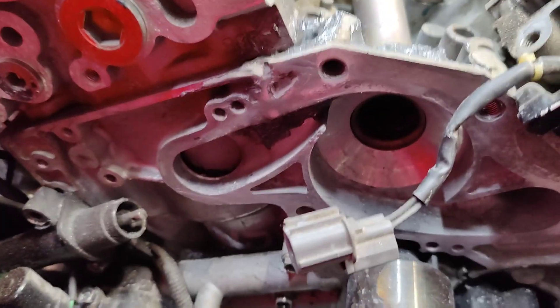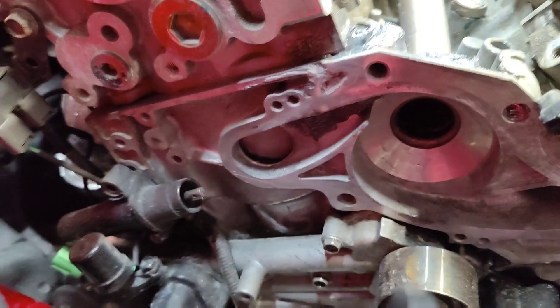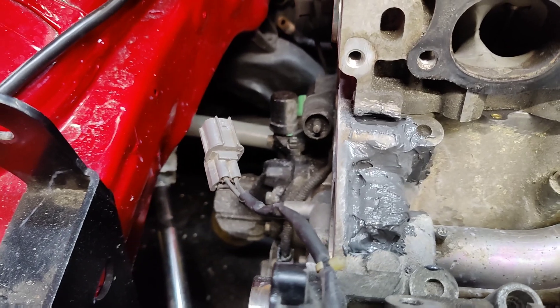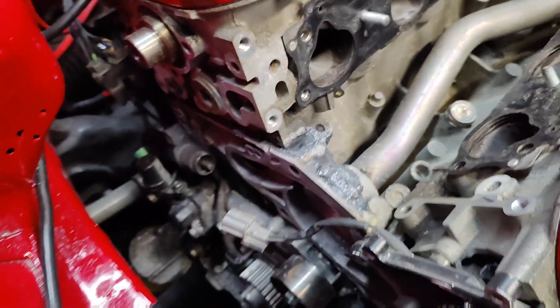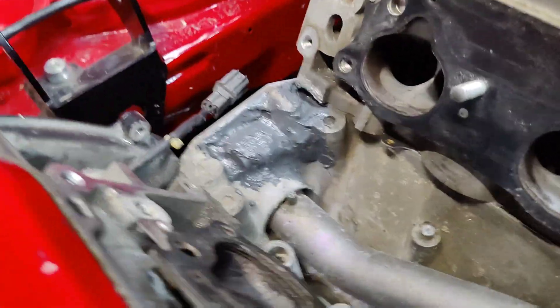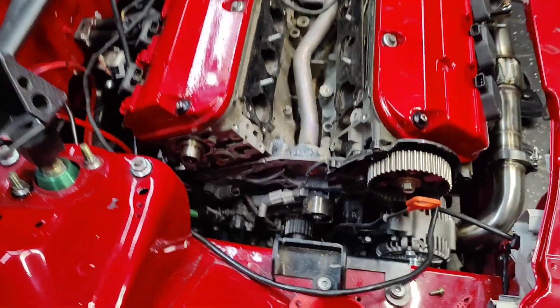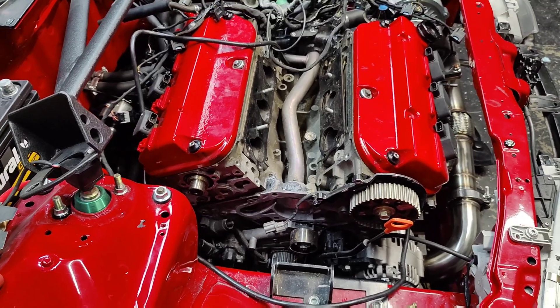All right, I'm done. You see the water pump surface came out pretty good — came out pretty flat. There's a slight step but I think the silicone can take care of it, and the epoxy. Now I'm just gonna let it cure for a couple more hours and start putting it all back together.